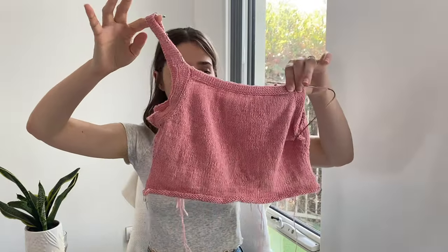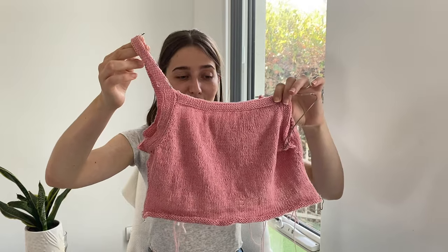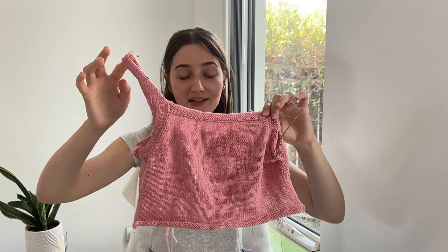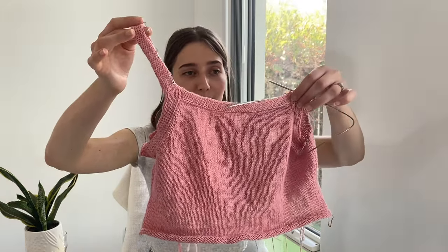My next work in progress is also new to the podcast — we are making another 9pm Tank by Tiffknit. This is the second time I've knit this pattern; the first one I knit last year and I get so much wear out of it. I've knit both in Knitting for Olive Cotton Merino, and this one is in the color Strawberry Ice Cream. As you can see I have knit one strap and I'm just working on the second one now, and I've made quite good progress on the body as well.